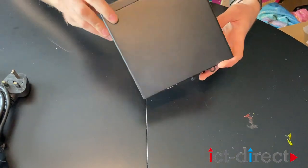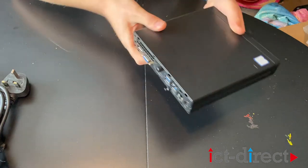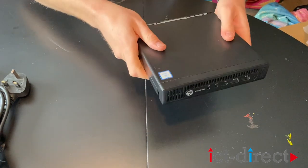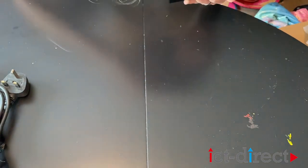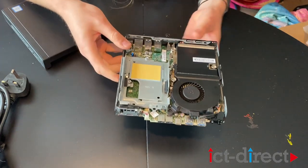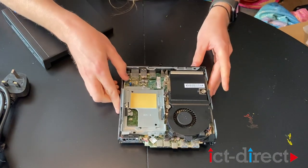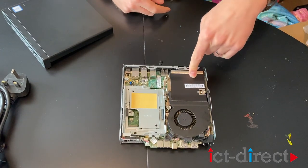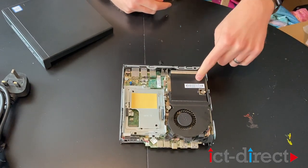Now if you want to take a look inside the chassis, everything's easily accessible — it's beautifully designed. You've got the thumb screw right at the back there, which should just allow you to pop off the front. That comes off very nicely. What we have got here is the 6th generation Core i5-6500T underneath the heatsink.